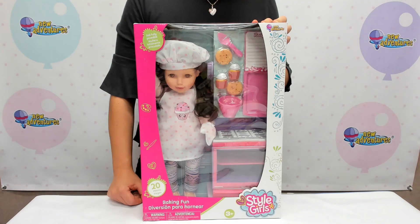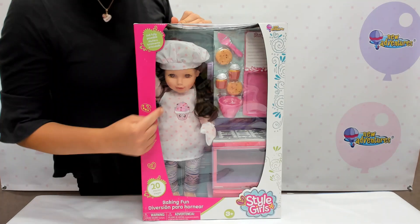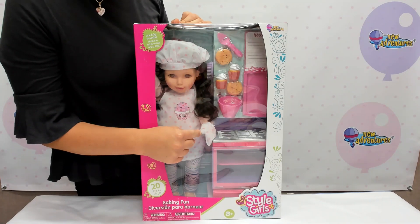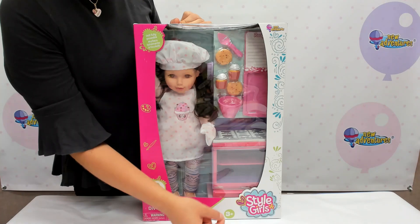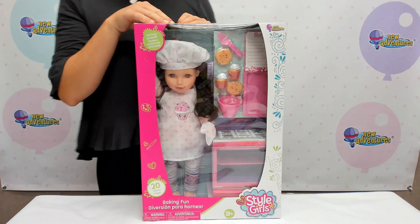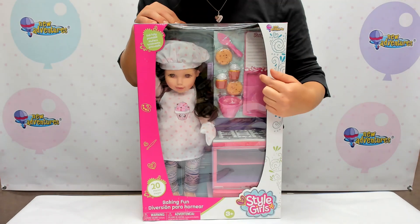She comes with a brush to style her hair so it's out of her way for when she's baking, her own chef's hat to keep it out of the way, and of course an apron to protect her clothes and some oven mitts to protect her hands while she reaches into the oven that's nice and hot and opens up all the way to put in our cookies or our cupcakes or anything that she'd like to bake. There's a place to put all of her favorite recipes and even a cookie tray.